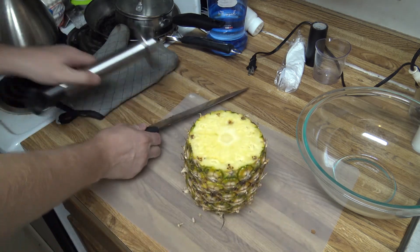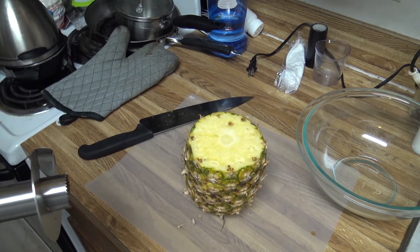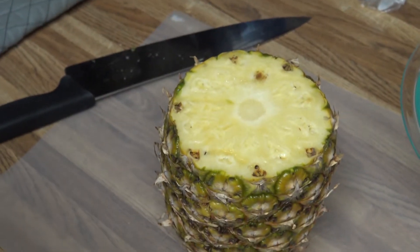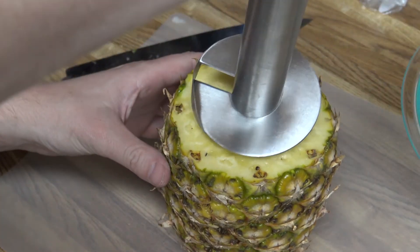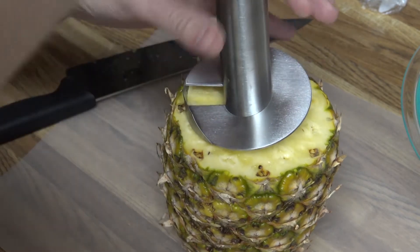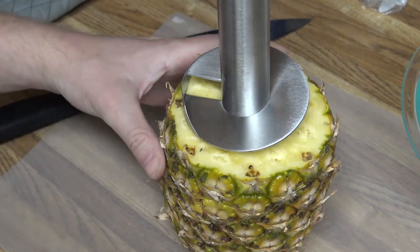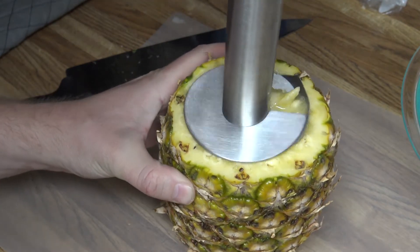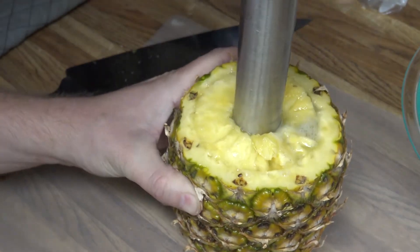And I'm ready to give it a shot. As you can kind of see on the pineapple itself, it's got the core right in the middle. I just want to put it kind of over that, press it in, and then we're just going to go clockwise — just screw it into the pineapple.